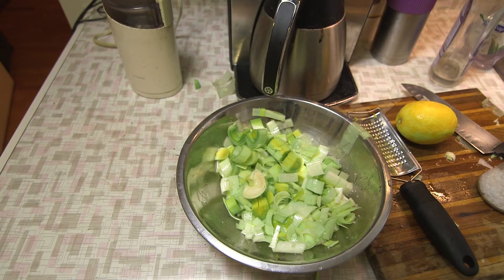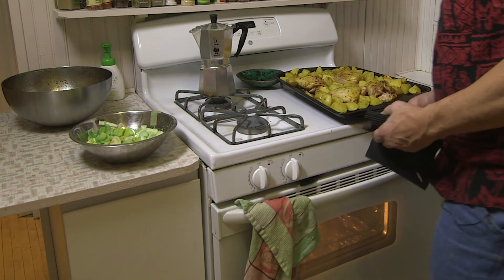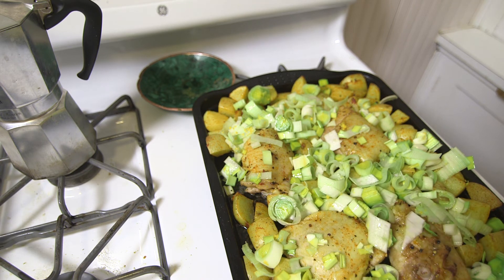After 20 minutes, I'll add the leeks. The chicken and potatoes have been cooking for 20 minutes on the sheet. Now I'm going to add the leeks. You can see how the chicken is browning up and the potatoes are browning. Another 20 to 25 minutes and we should be good.